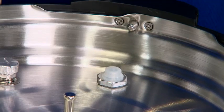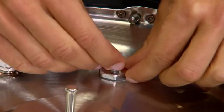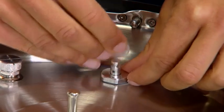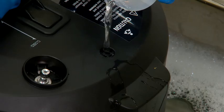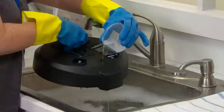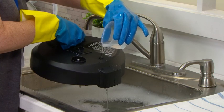This rubber gasket should be removed for cleaning. Simply pull the gasket off the float valve. The float valve will drop and reveal an empty chamber. Check the chamber to make sure it is free of debris. You can do this by running water into the float valve — it should freely flow through the debris-free chamber.